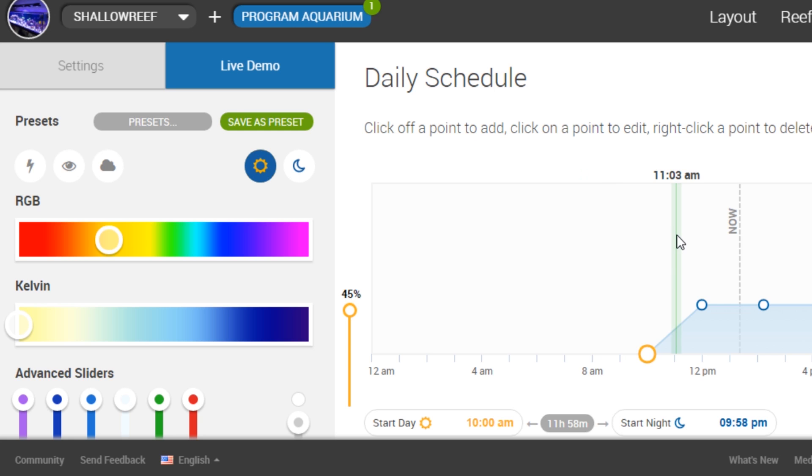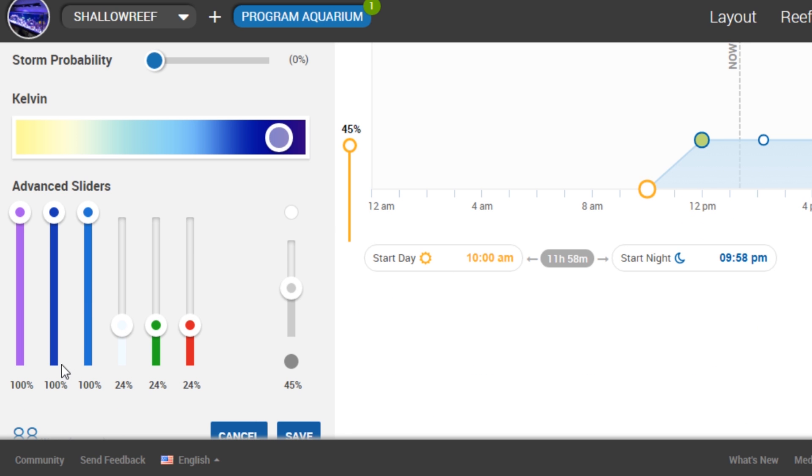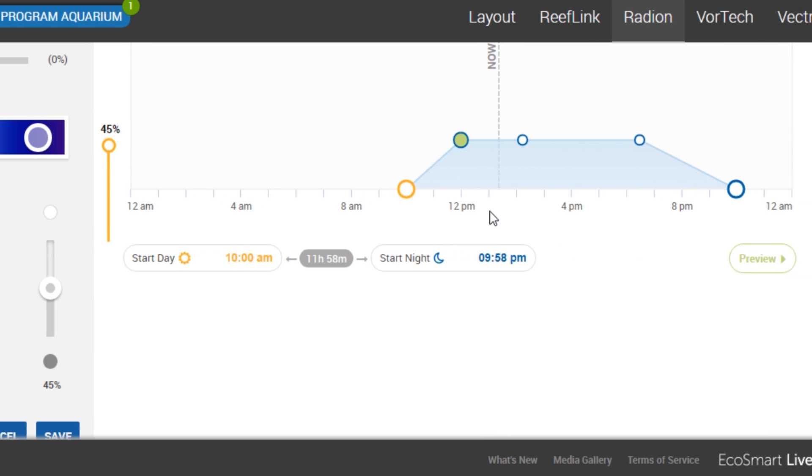Now we're over at EcoSmart Live. If you take a look at the default schedule, it runs your ultraviolets, your royal blues, and your blues at 100%. Your whites, greens, and reds are all running at 24%. This is the default intensities from the Coralab. I took this and added a ramp up and ramp down, because the original schedule was just kind of on and off — kind of like a T5 would be.